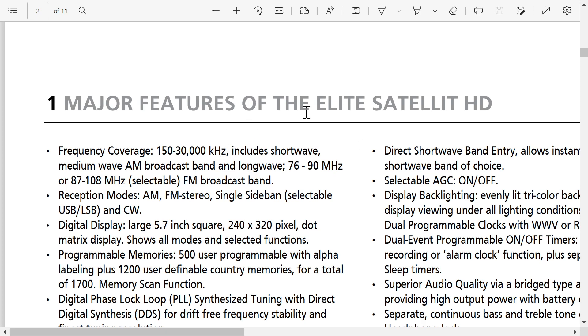Frequency coverage of 130,000 kHz is kind of a standard longwave, mediumwave, shortwave with no gap, so that's nice. There are mediumwave broadcasts and longwave. Then there's the FM broadcast you can select from 76 to 90 or 87 to 108.